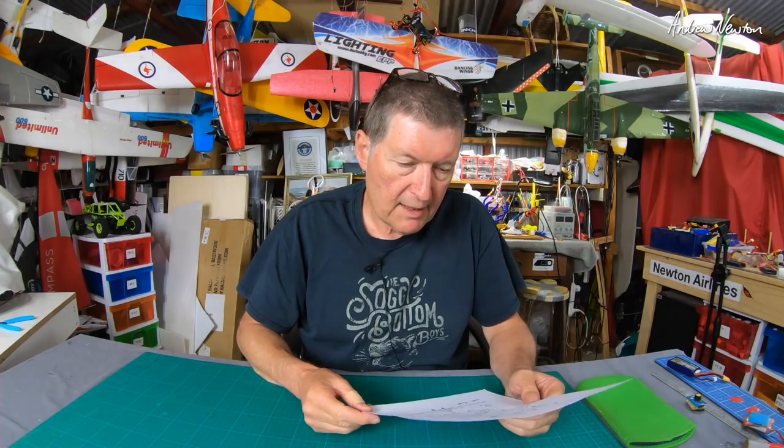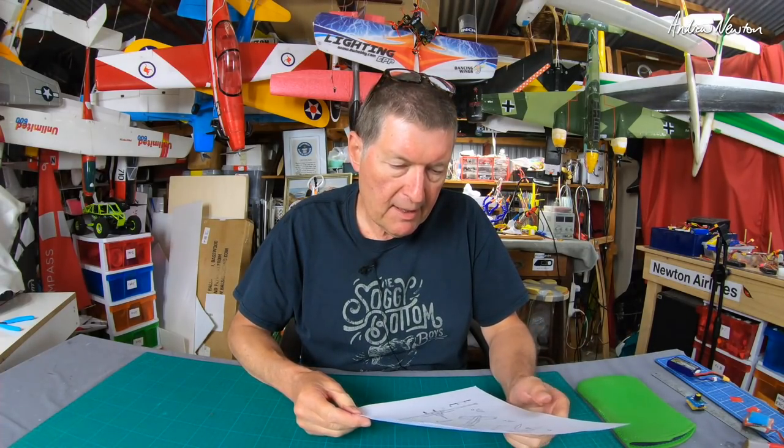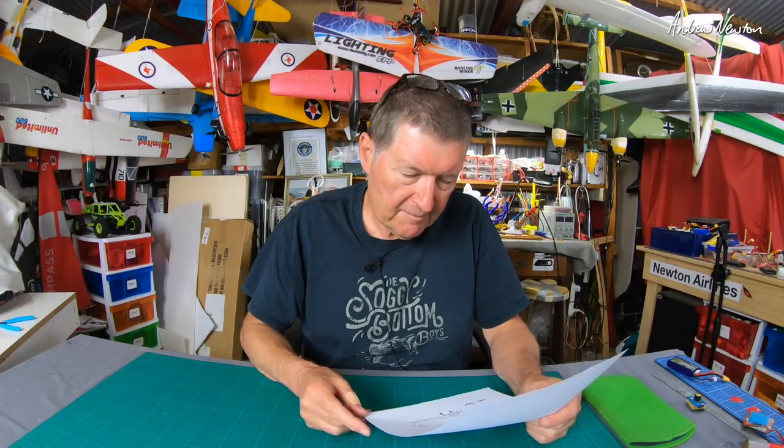Hot wire cut wings or folded wings — I haven't decided yet. Folded wings are pretty easy, take a lot less work, and are easier to put a spar in. Hot wire cut wings I can more easily do a taper. The fuselage will probably just be a square rectangle shape, maybe with some turtledeck-style curving over the top. Probably a belly lander with no landing gear — we'll see how it goes.